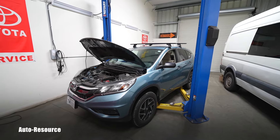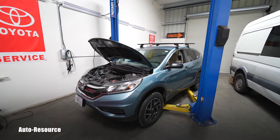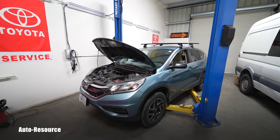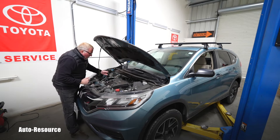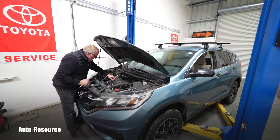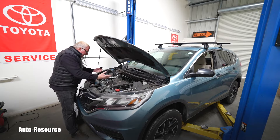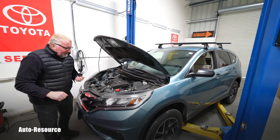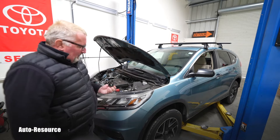Hello friend, welcome to Auto Resource YouTube channel. I'm starting here a service — engine oil and filter change on this 2016 Honda CRV. She has only 84,000 miles on the clock, so fairly new. People sometimes say just broken in engine.